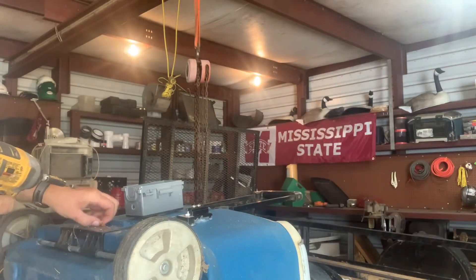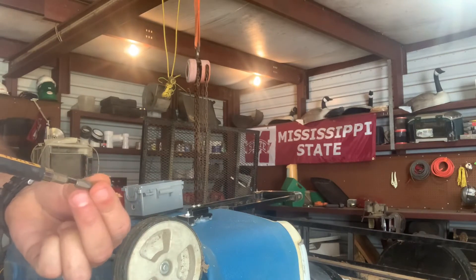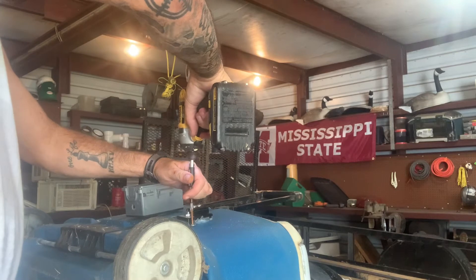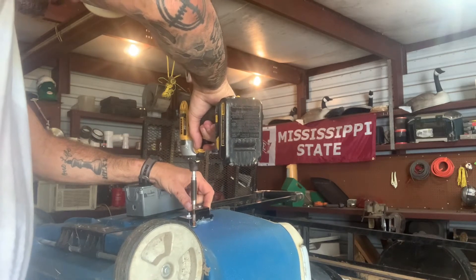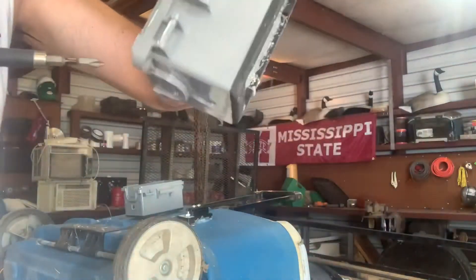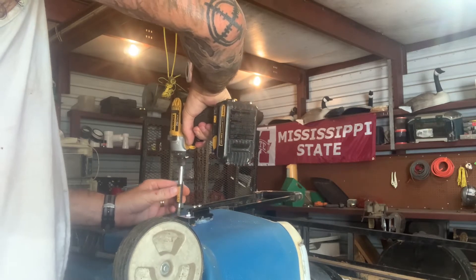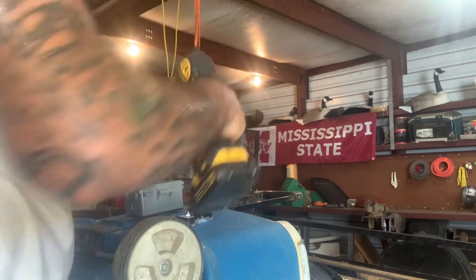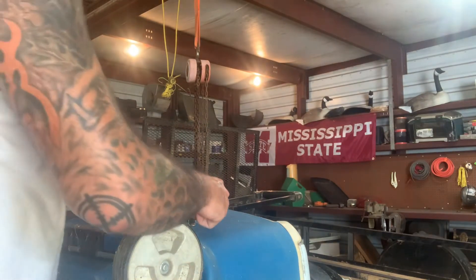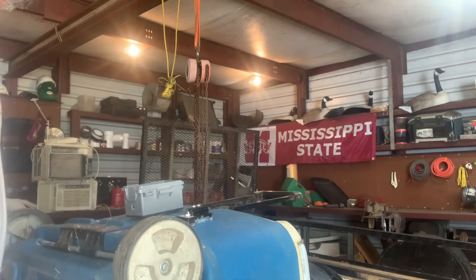I'm going to shoot some short sheetrock screws — about one inch or inch and a quarter — because if I don't have to penetrate all the way through this cooler, I'm not going to. I've got a long extension on the drill because when I go to put the box on it makes it easier to reach in. You can see the silicone squishing out — that looks good. We can always add silicone on the outside if you happen to have a little leak — not a big deal.